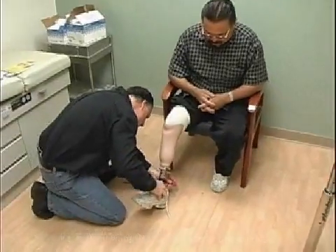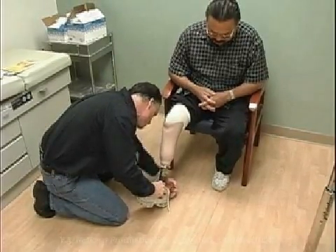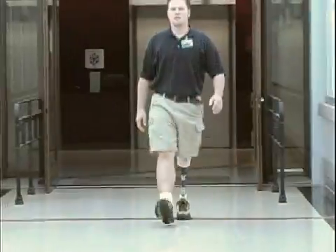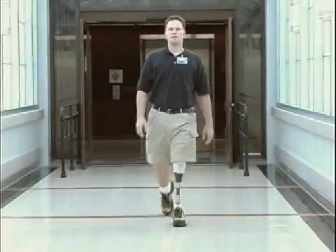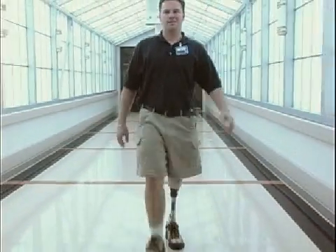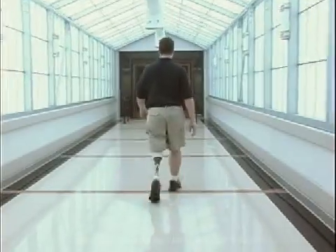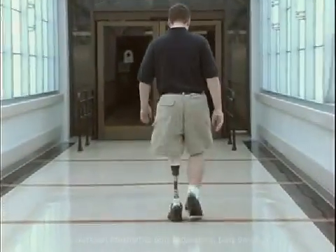The historical conception of a vertical pylon at mid-stance is no longer necessarily valid. If the individual is being aligned or assessed with an adjustable endoskeletal limb, as most persons with an amputation are, the verticality or angular position of the pylon at mid-stance is irrelevant.